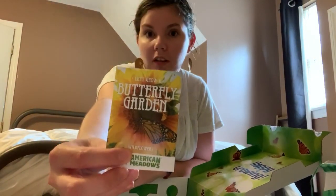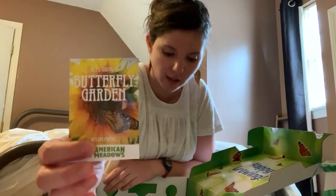It also comes with some seeds so you can plant your own garden. These will be wildflowers that attract butterflies to your garden.